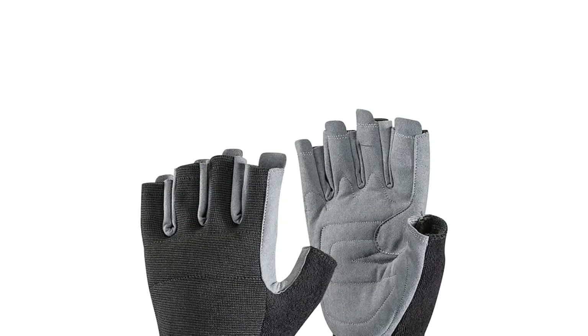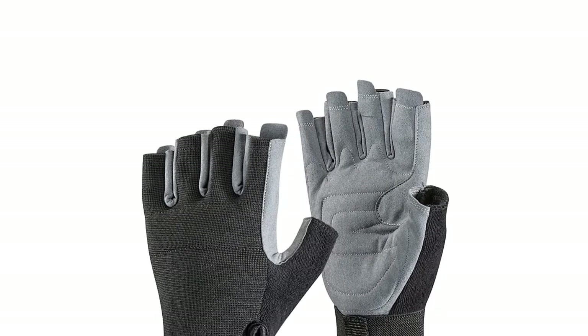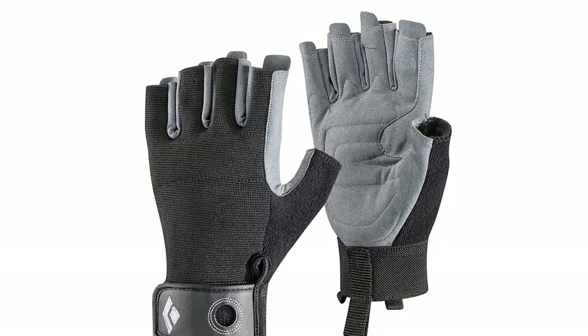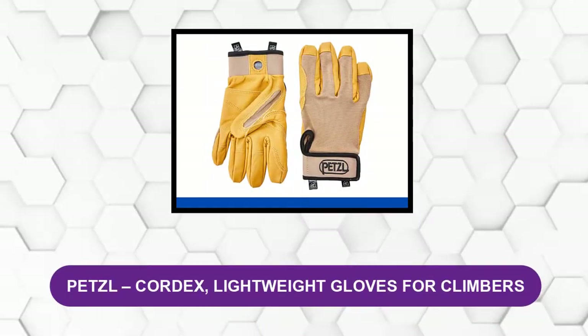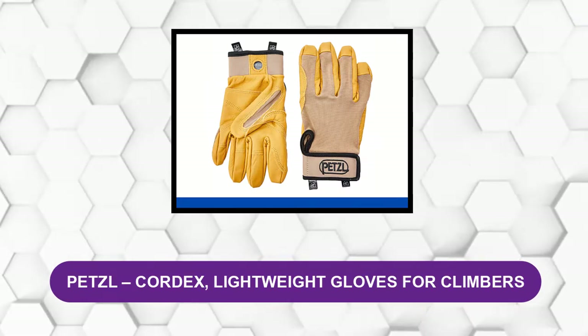The Crag easily outclassed its closest competitor, the Metolius Belay Slave. It falls short of other award winners in durability and comfort, but the Crag is all many climbers will need. At the price, it's a bargain.